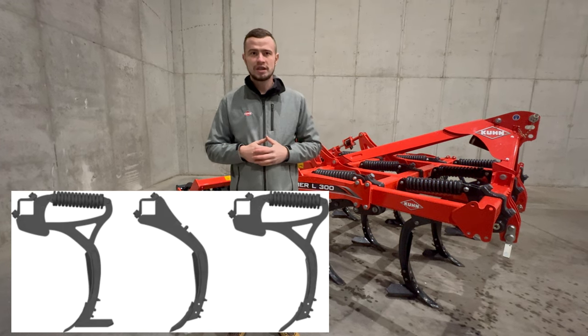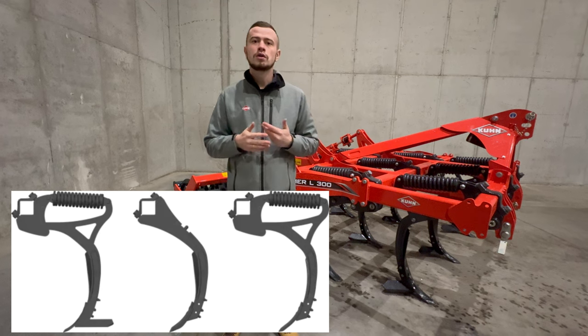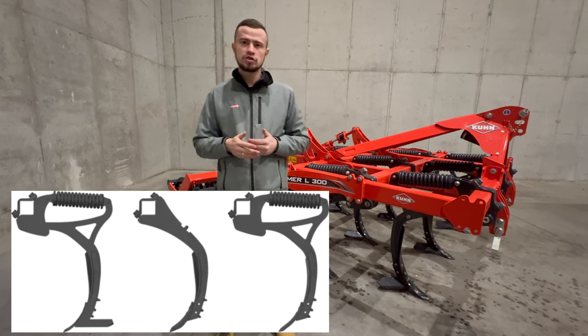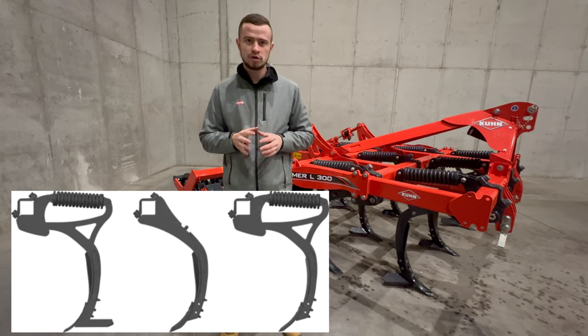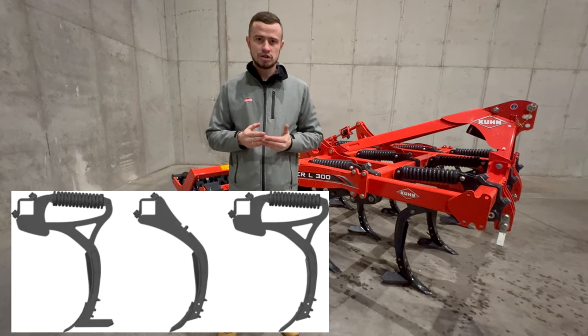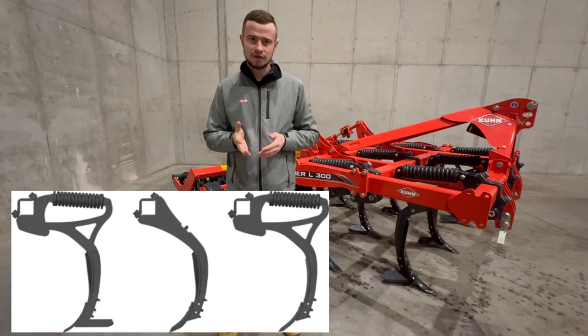Do głębszej uprawy ścierniska na 7 do 15 cm przeznaczone są dłuta o szerokości 80 mm, wyposażone w boczne lemiesze o szerokości 350 mm. Lemiesze boczne zapewniają intensywne mieszanie gleby z resztkami pożniwnymi.